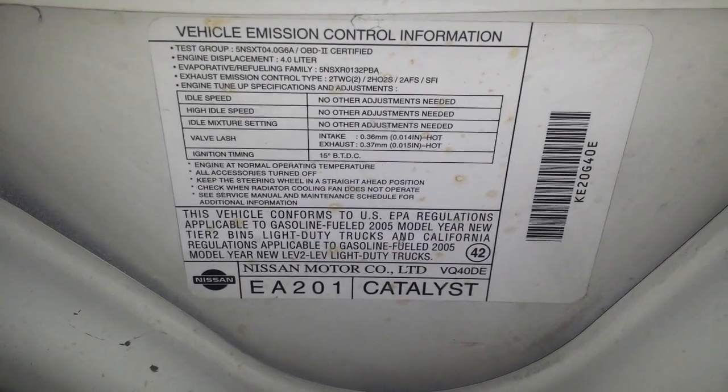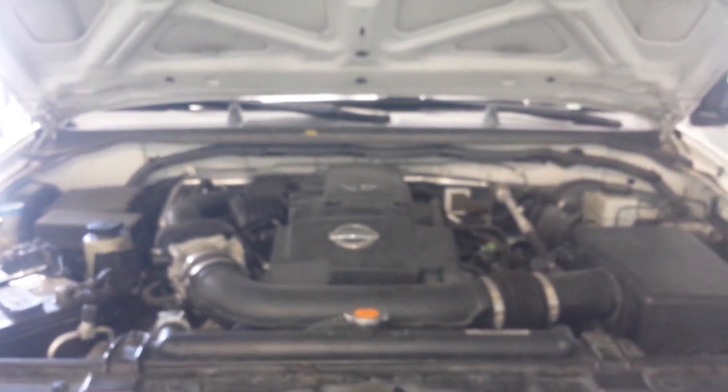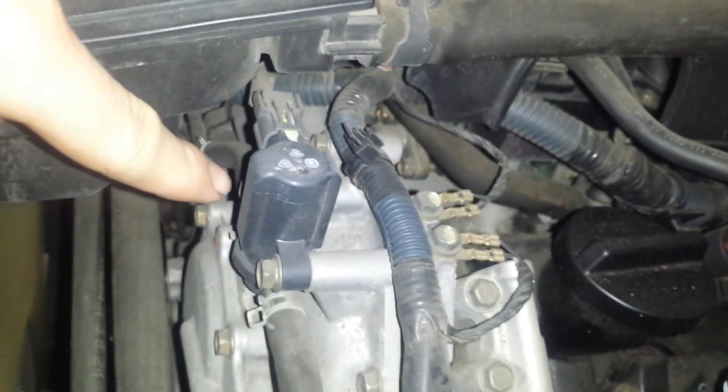I'm going to show you the location of the PCV valve, the evap canister vent solenoid, and the evap canister itself. First off, we're going to look at the evap canister vent solenoid right here on top of the motor.